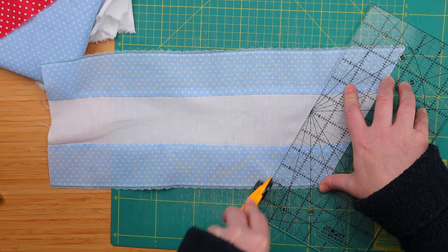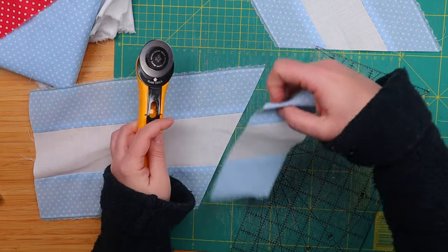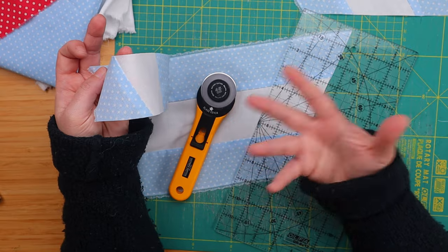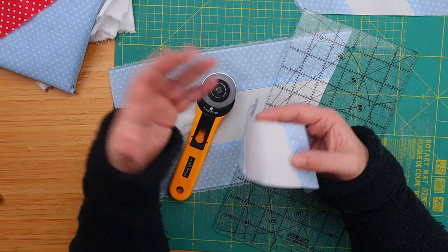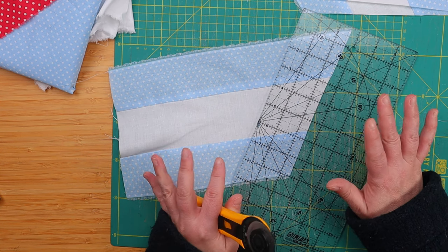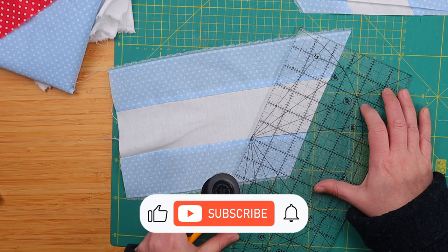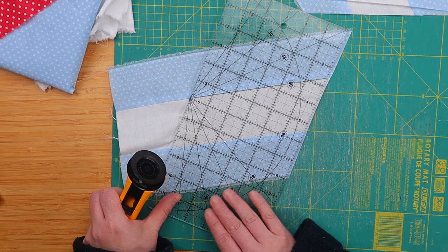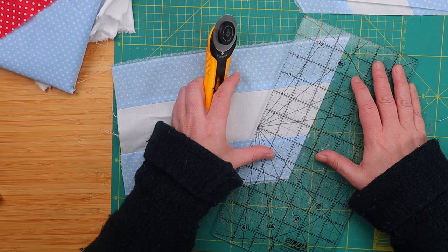Two and a half inches. The size of these pieces depends on the original size of the strips we cut, which were two and a half inches. Had we chosen a larger or smaller size, these pieces would also be larger or smaller. For our block today, we are cutting five of each piece. When we are cutting these pieces, we have to make sure to check every few pieces if the angle is still the 60-degree angle we need and correct if necessary. So let's check — are we still good? We're back to 60, let's keep going.